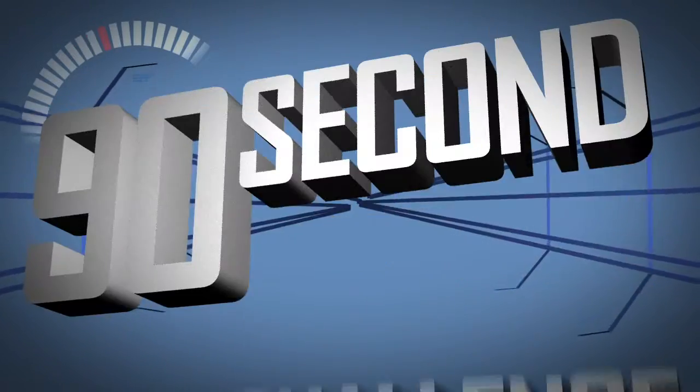Hi, my name is Wesley and for today's 90-second challenge I'm gonna be doing ping-pong trick shots. 90 Second Challenge!